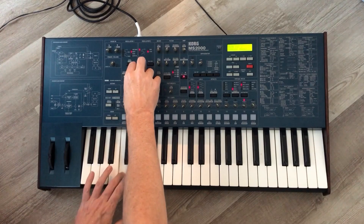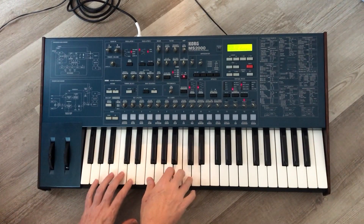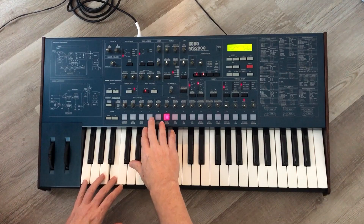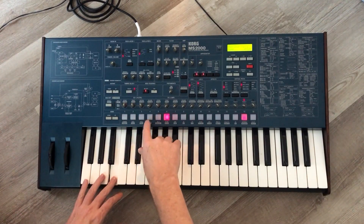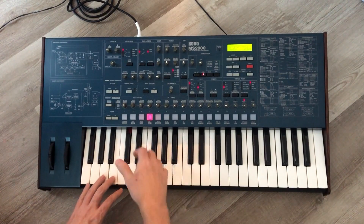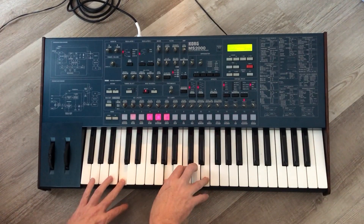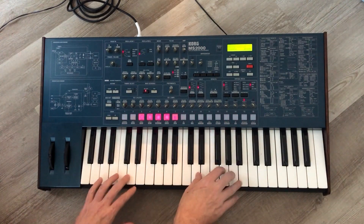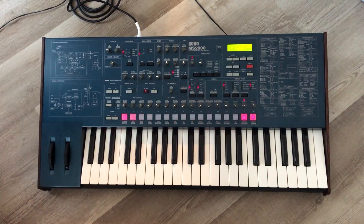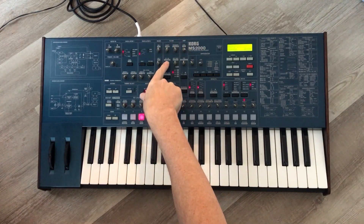This patch is set to mono. Here's a good example of the step sequencer in action. I'm on a tiny little pair of speakers so you probably can't really feel the bass, but there are really nice pads as well.